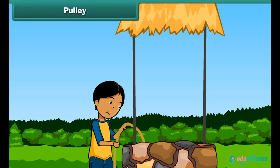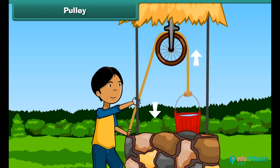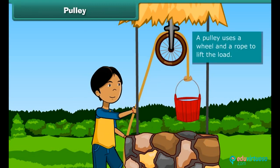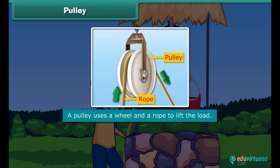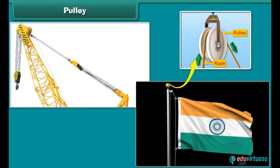Pulley. See this boy — he is taking out water from the well, but he is not able to pull the bucket. Now he is pulling the bucket of water with the help of a pulley. A pulley uses a wheel and a rope to lift the load. Since it is used to pull things, that is why it is called a pulley. It is used in a crane, a flagpole, and a mini blind.